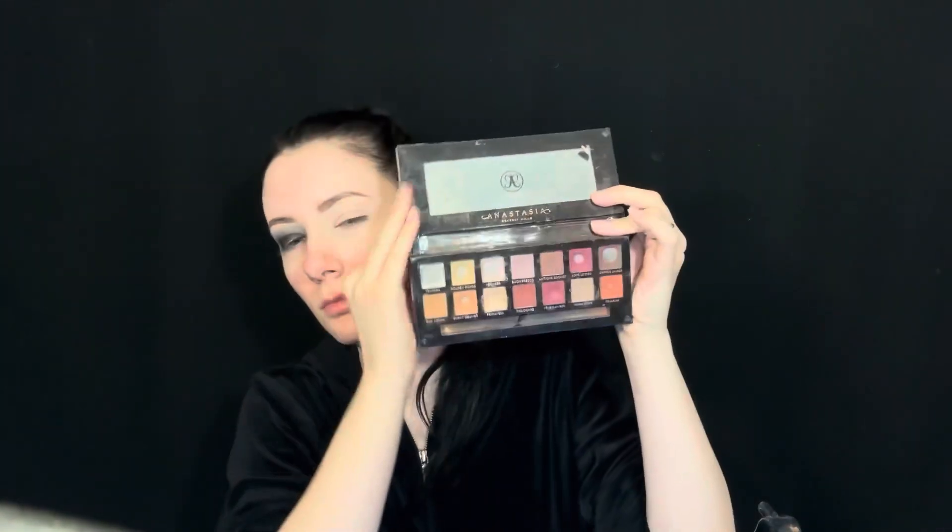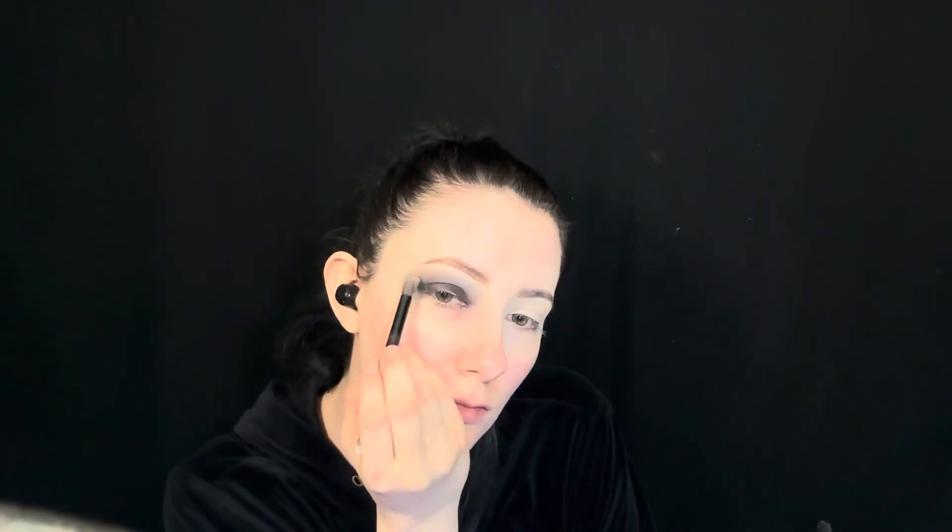Next, using the Modern Renaissance palette, I'm using a tan shade to blend out the black. Once I have it blended out, I go in and darken the eyelid area again.